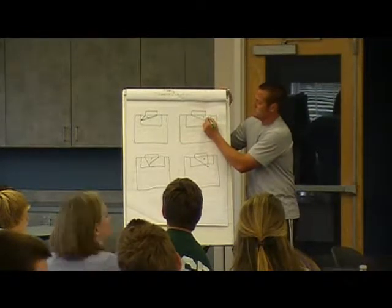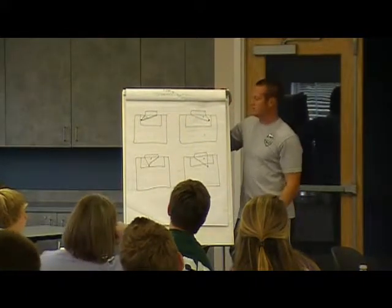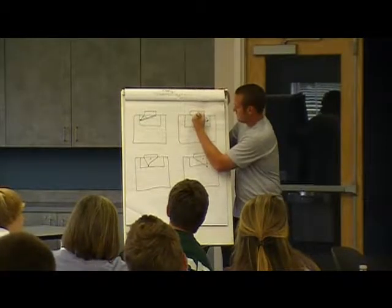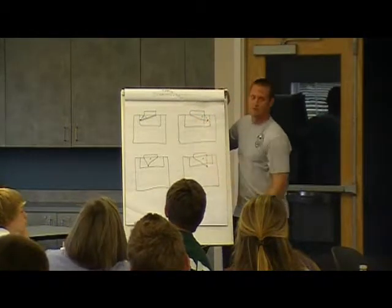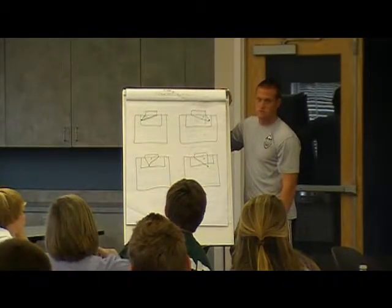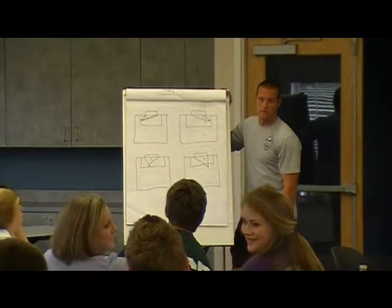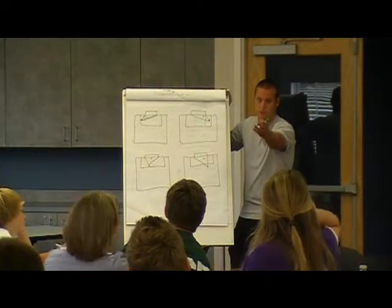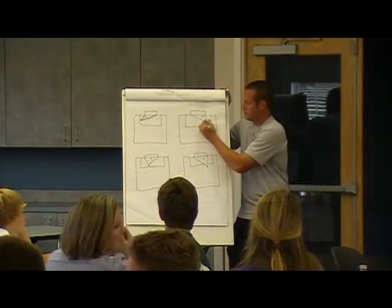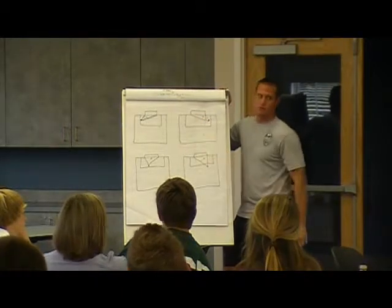I just want you guys to be careful. If you come out on an angle like this, or this, or this, do not come past your front post. If you extended the front post out, you should never be past your front post — unless it's a breakaway. Don't ever come past your post when you're shot blocking. If it's a breakaway, we're in a different situation.